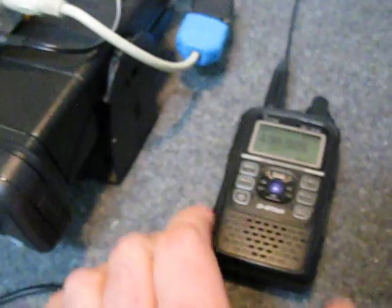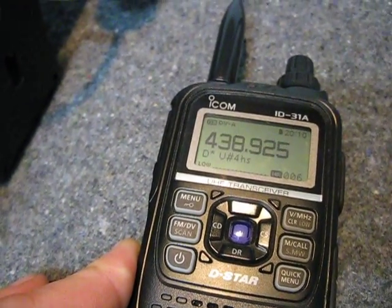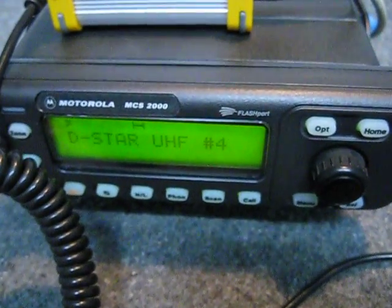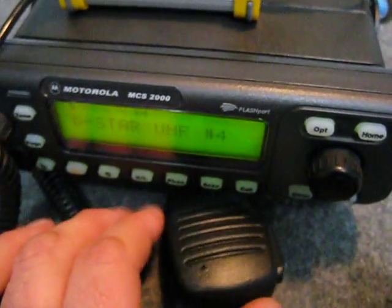I've got my ID31 here; I'm using it on a simplex 70cm frequency — 438.925 MHz, which is a frequency we can use in Australia for simplex D-Star operation. I've got the radio on D-Star UHF number 4, so in theory I should be able to key up on the ID31 and you'll see the radio receive and hear my voice coming out of the speaker microphone. It's probably hard to tell on the video, but we'll see what happens.